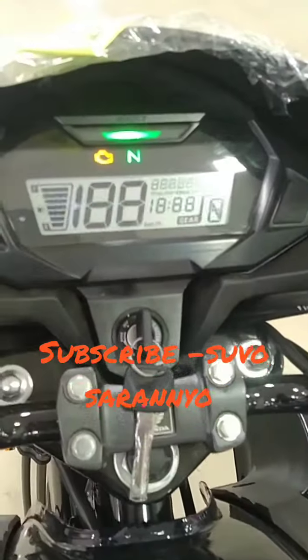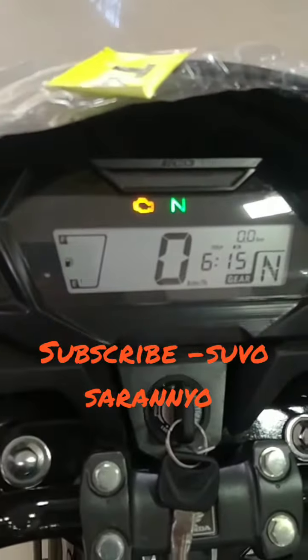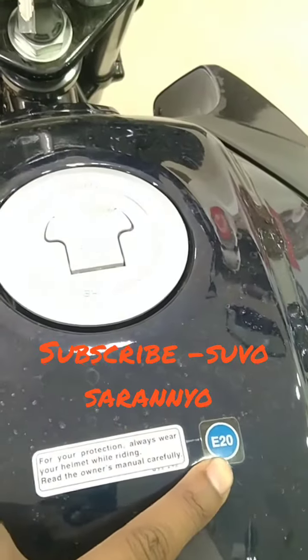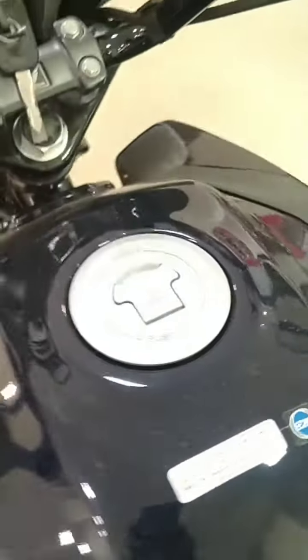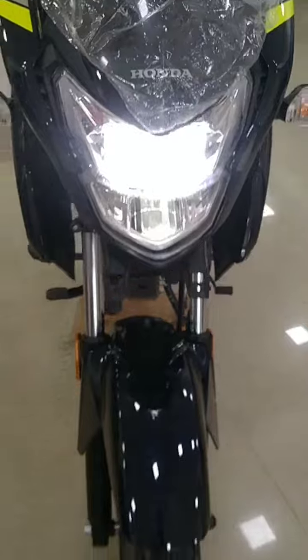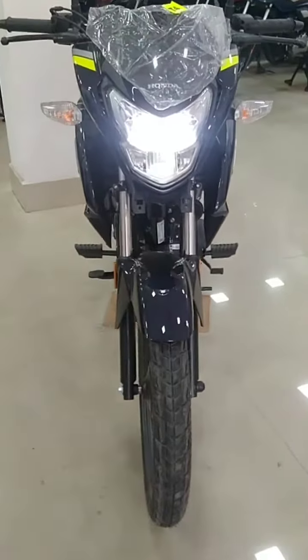The meter console is fully digital. It is a digital meter console. The E-20 details are 80% petrol and 20% ethanol. The ethanol bike runs on 20% of the bike. As you can see, the tire is made.